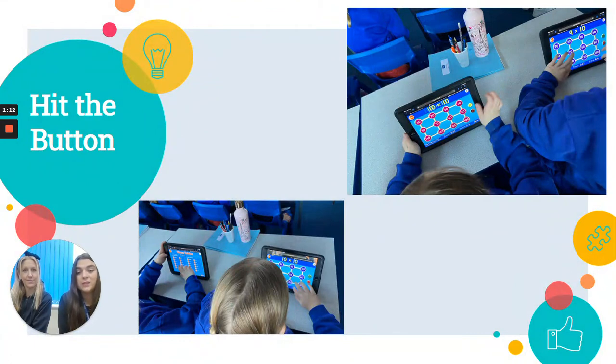Hit the Button is a really easy one to get. You don't need a password or anything — if you just type Hit the Button into Google it should come up, and they can choose which times table they want to do on that one.